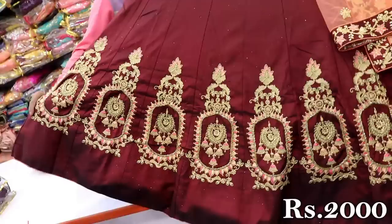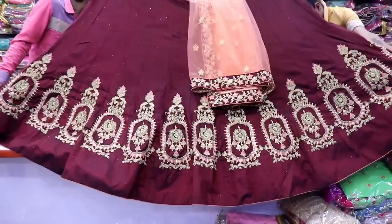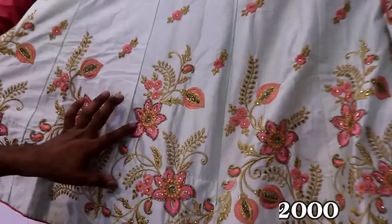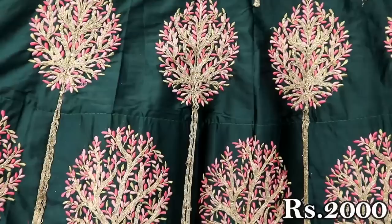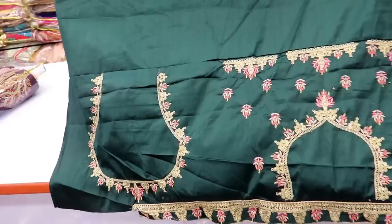We have a dress with a zari contrast — a black dress and a pink dress. This is a light blue color. This is a blouse. There are two colors with light colors on top. The bottom layer is a dark green color. There is a triple color combination — the skirt is full. Here is a pink color with green color lace. Here is a blouse. This is made of thick net fabric.